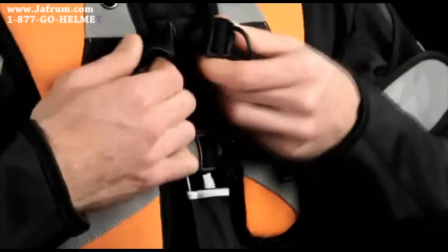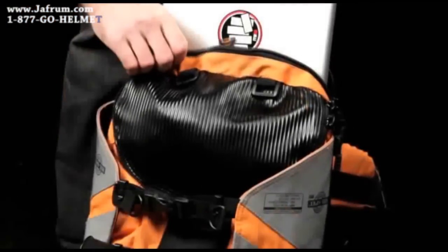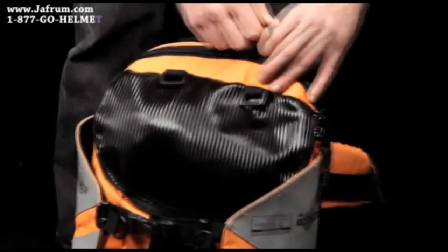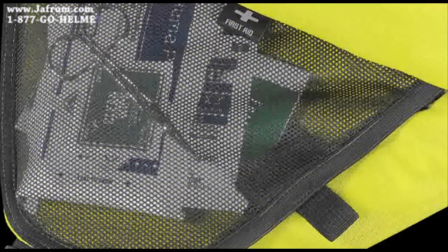The chest closure system secures the backpack comfortably and securely. The Squad 2 has an array of external pockets and compartments, including a secure laptop compartment. There are also special compartments designed for tool and first aid storage.